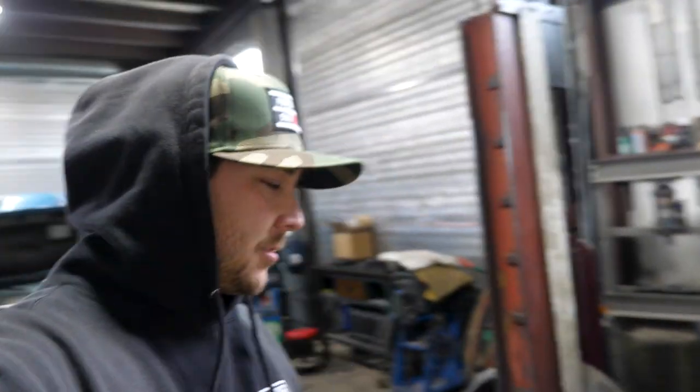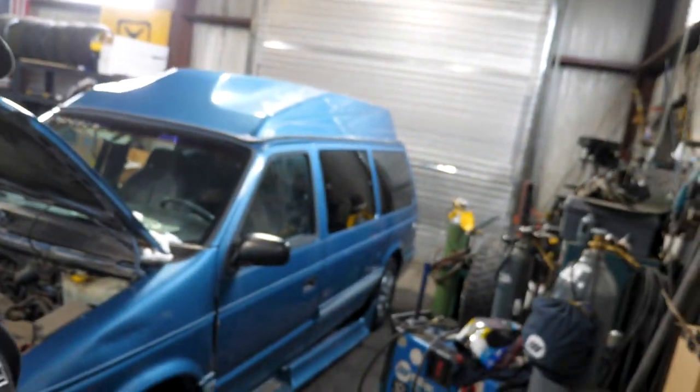What's up everybody, welcome back to the channel. Today we're at Power Call Performance with not your average vehicle that you would expect us to be messing around with. We've got a Plymouth — some Plymouth van. We got a Plymouth Grand Voyager, 1995.